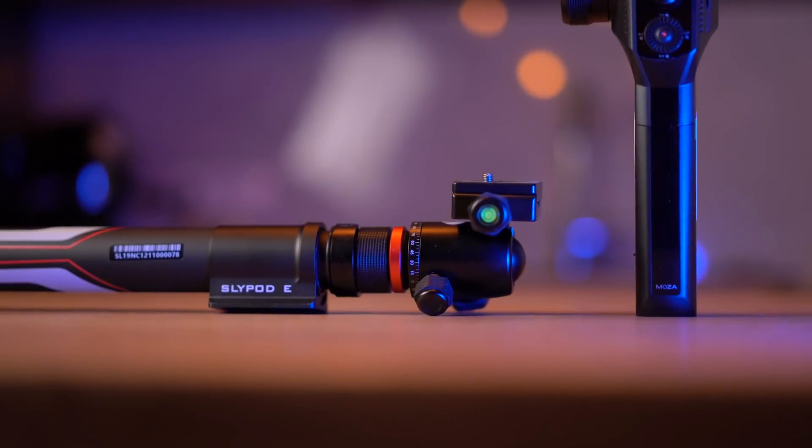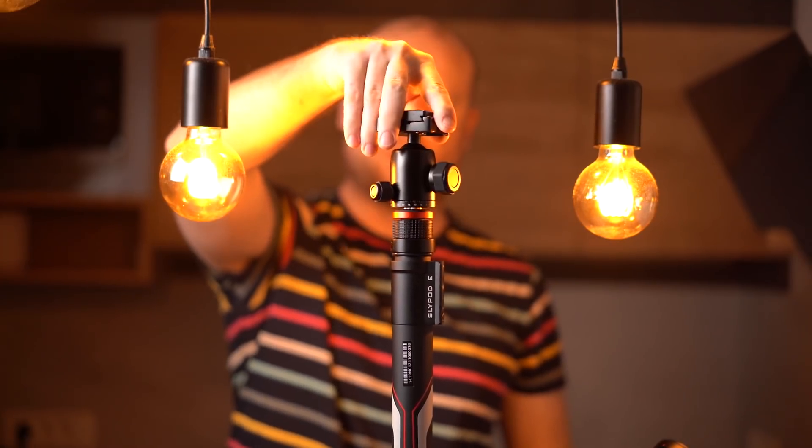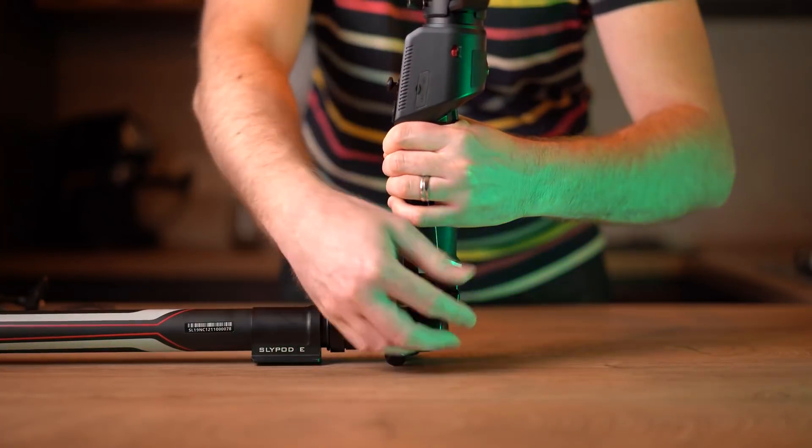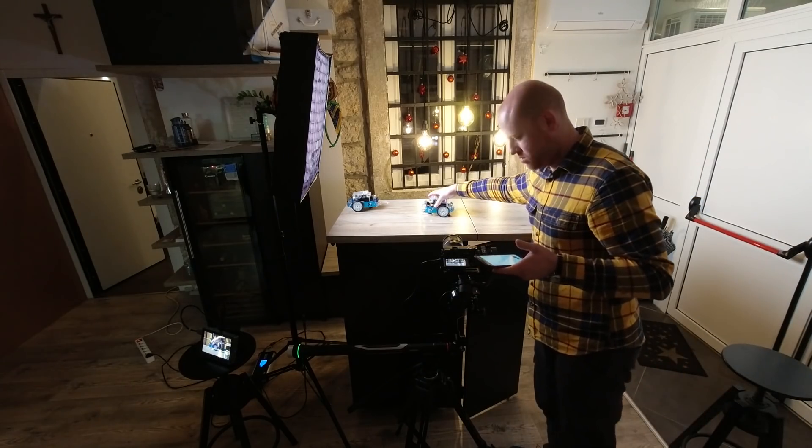Let's juice up your boring product videos. Connect the SlyPod to the Moza Aircross 2. I'm using a pan tilt head connected to a one-quarter screw mount on the Moza Aircross 2. Position your SlyPod and Moza Aircross 2 for your desired move. Let's go first for one of my favorite horizontal pan slide moves for tracking an object.